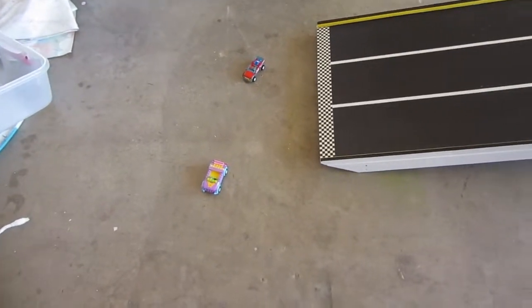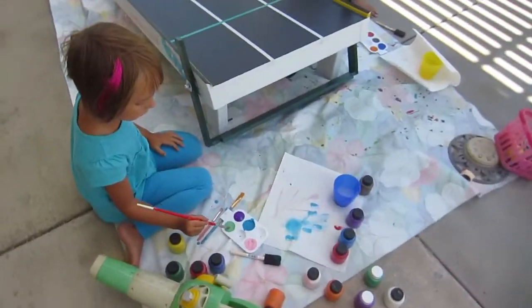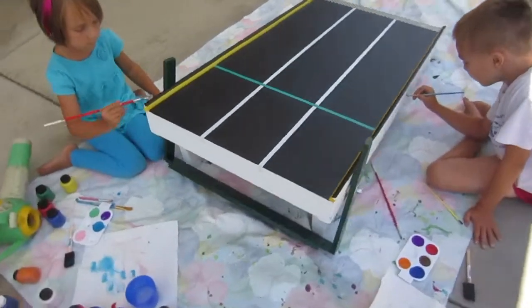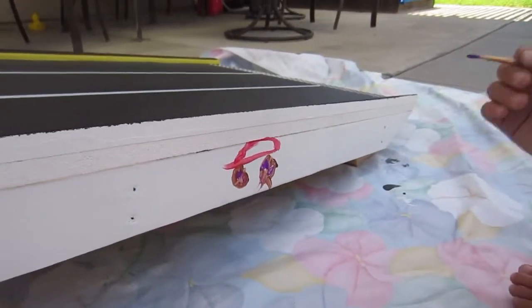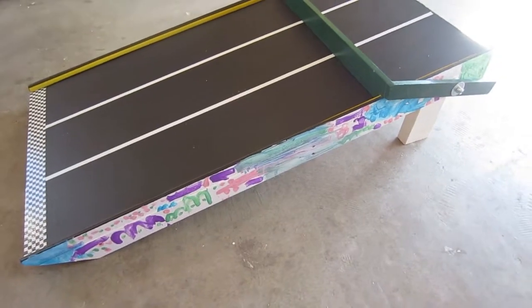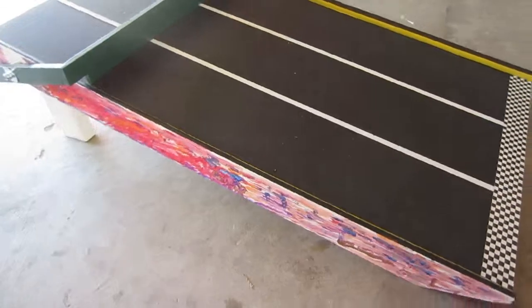Yay! Go! Oh, nice work. And here's the finished product after the kids have had a chance to paint the sides of it and do some decorating.